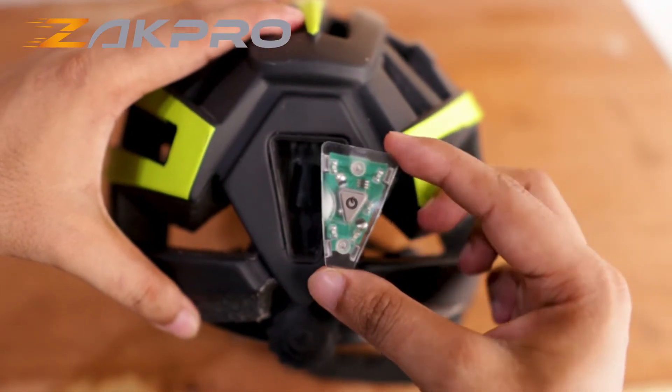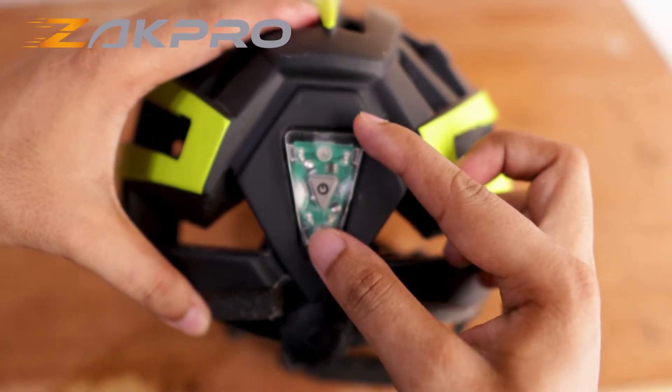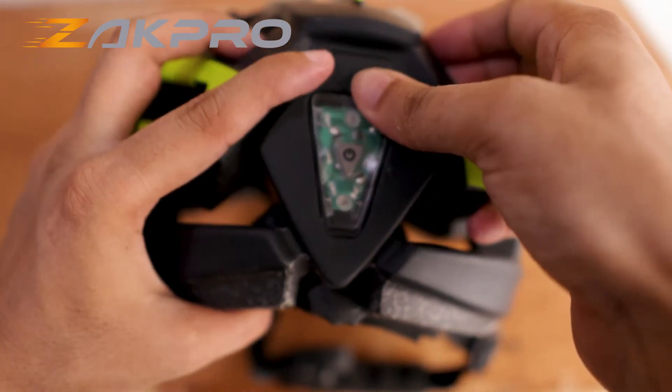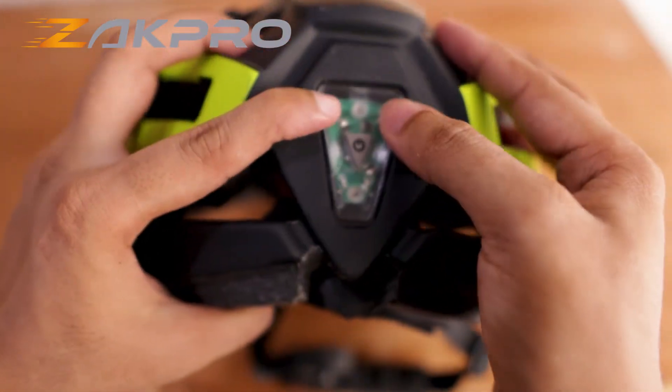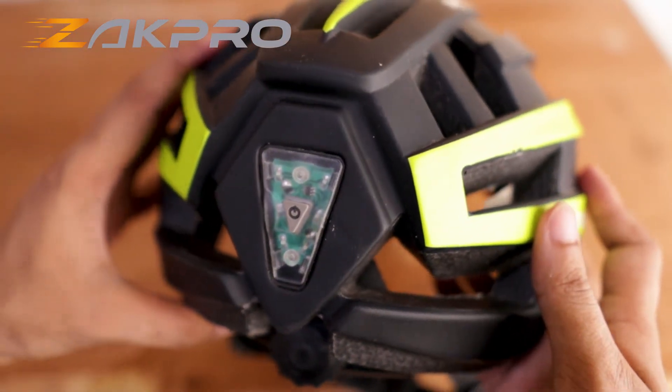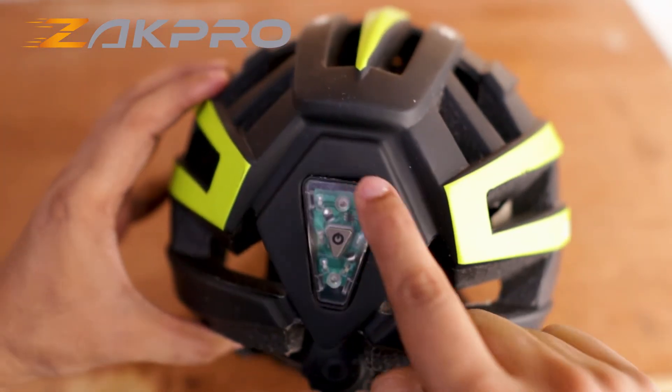Now in order to attach the light back to your helmet, just put it like this and push it inside. There you go — we have easily replaced the battery on our ZAC Pro Uphill Series helmet and very easily we have installed the light.